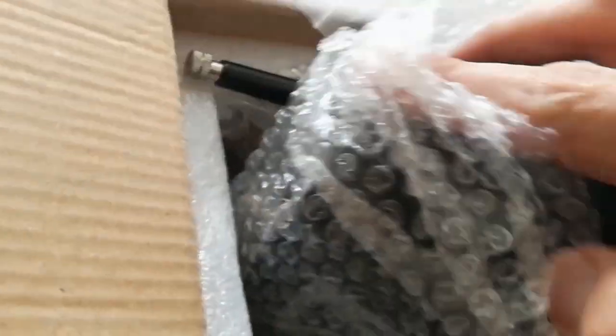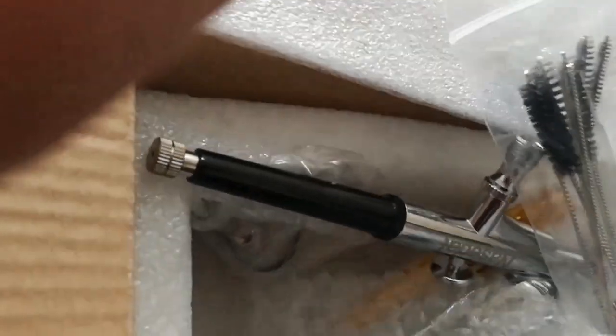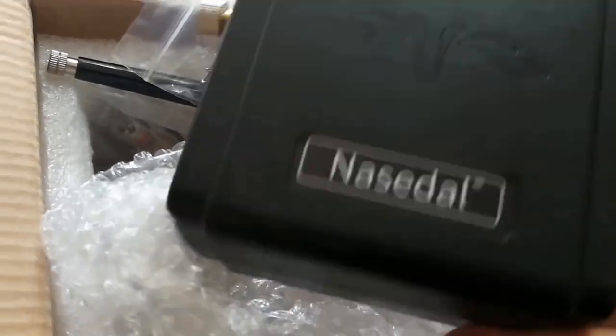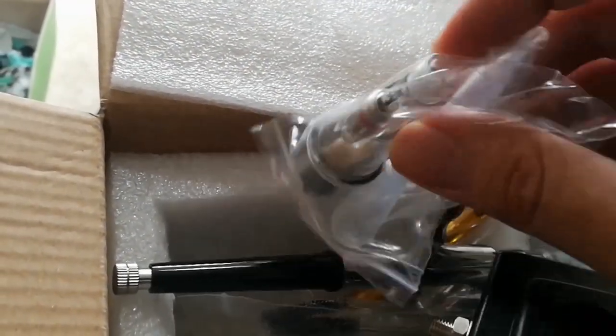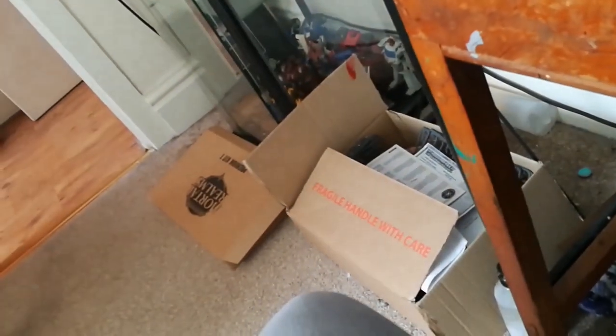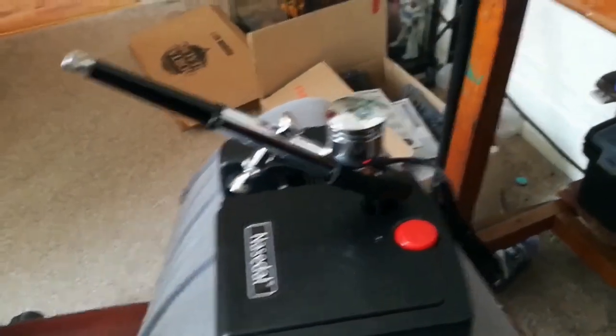Always a worry when you're ordering stuff like this off websites like AliExpress. And then the compressor. Well it all looks OK. Ah, filter. One thing I did find in the box is that hole is for a little stand, and you click that in and it just holds the airbrush nice there. Which I think is a nice feature for such a cheap kit.